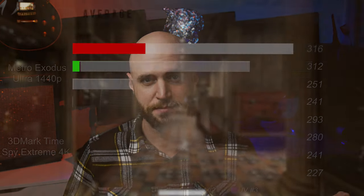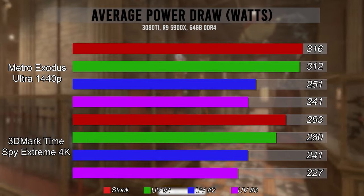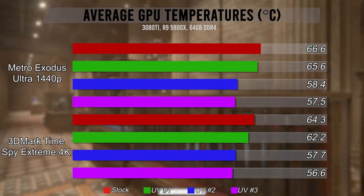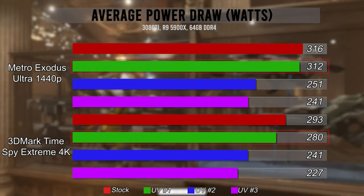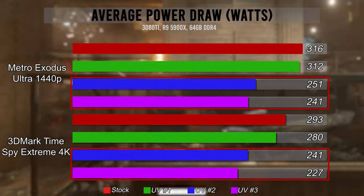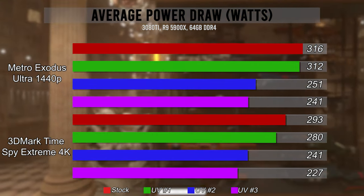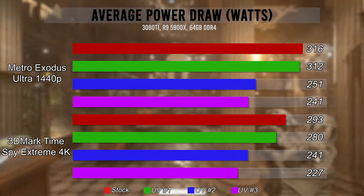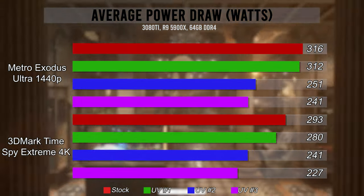I still have more numbers to go over, which belong to power consumption. It looks like an exaggerated GPU or memory temp chart. We get a tiny drop with undervolt one, and a drop of around 17 to 23% for undervolts two and three. That reduced power consumption directly leads to less heat, which leads to less fan noise and theoretically less wear, which will hopefully lead to a longer lifespan of the GPU.